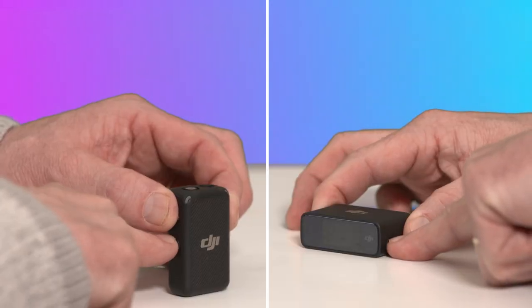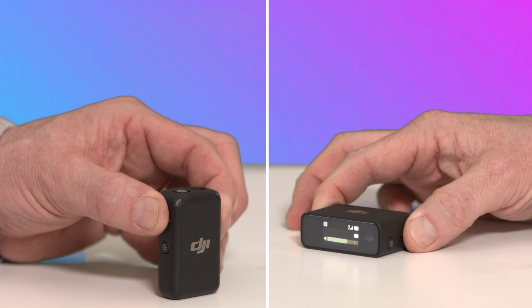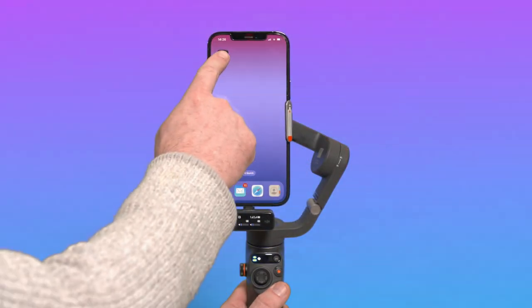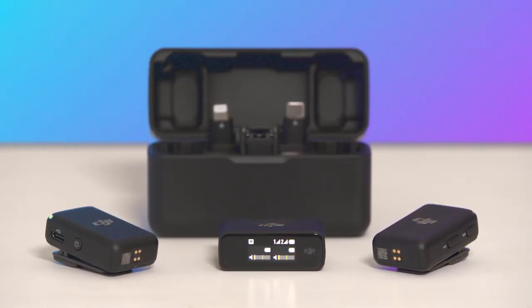Press and hold the power button on the side of the transmitters and the receiver to turn them on or off. The receiver can be paired with up to two transmitters. After connecting, you can record audio from your phone. The receiver and transmitters are already paired by default.